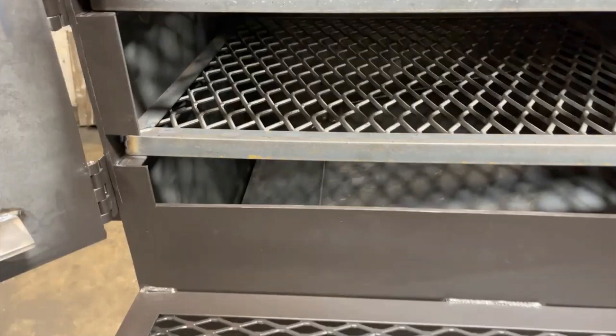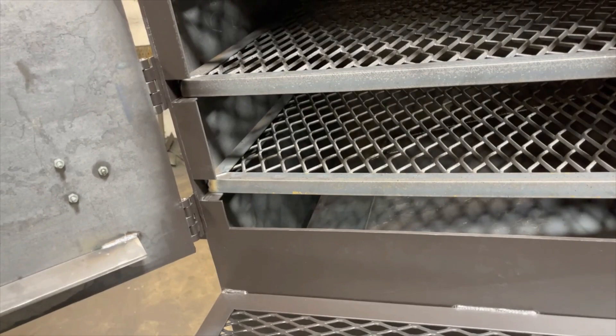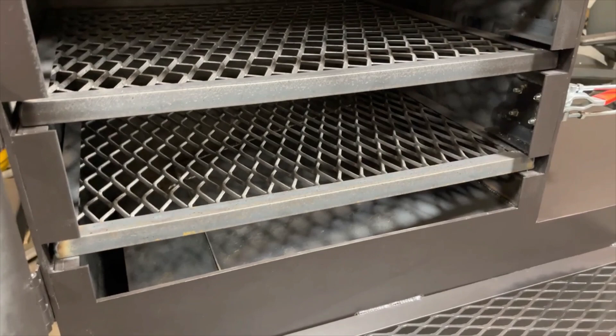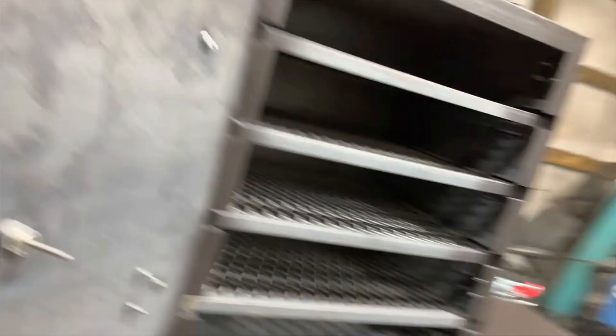So what we did — if you look down in the bottom — we actually hinged our reverse flow baffle plate down there. That means you can open it up for cleaning purposes, and when you're running it, you can leave it closed so it pushes all the heat to the exterior right here, giving you a little bit more usable space on this end. Just like our other ones, that baffle plate lets the heat come under it and releases it only under the chamber. It also works as a grease funnel — catches all your grease as it drips down, gravity-feeds it to this end into the grease trap, and you have a ball valve on the outside for easy disposal.